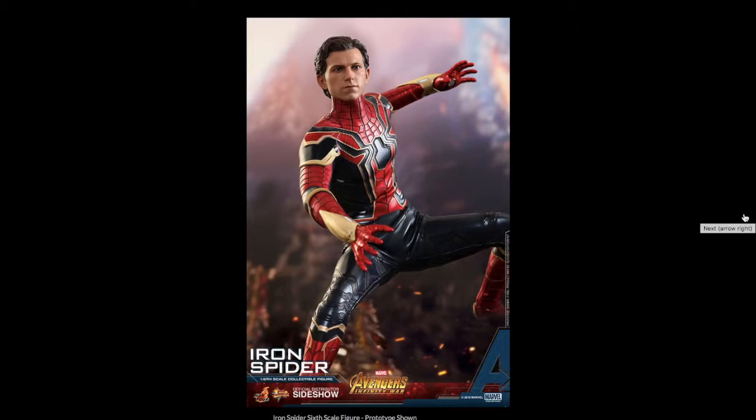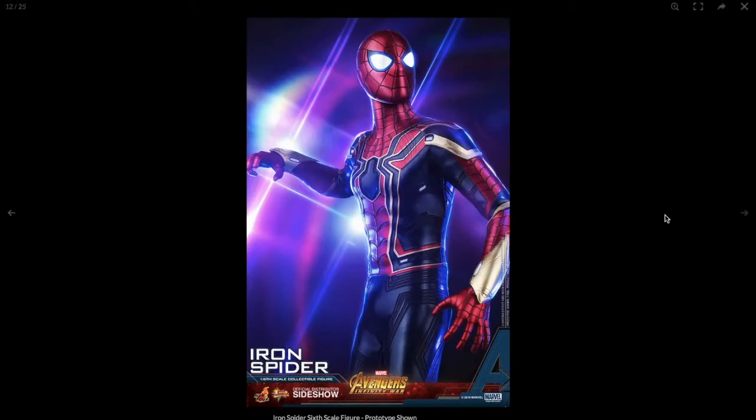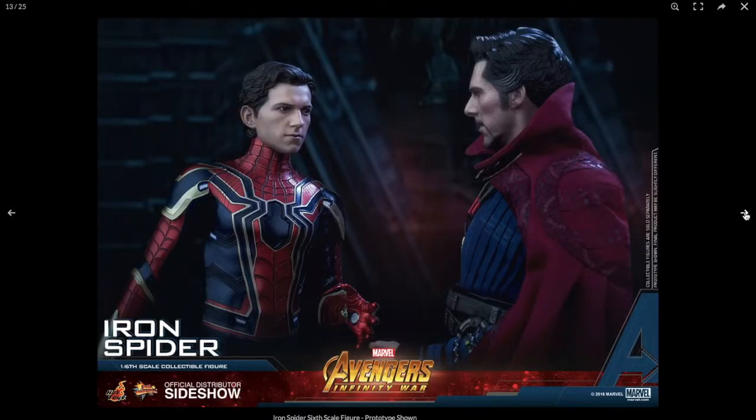Leave a comment below if you guys think that too. Obviously the eyes light up, and I think on the body around the shoulder-to-chest area, pretty sure those light up too — and these little accents around the waist. And I think some on the web shooters as well. If they do, that'd be really, really awesome.